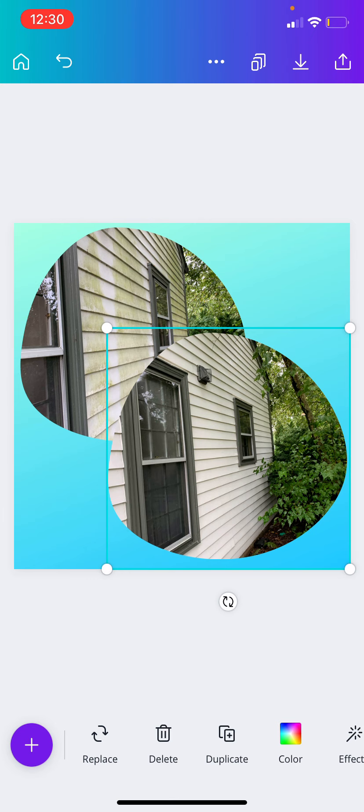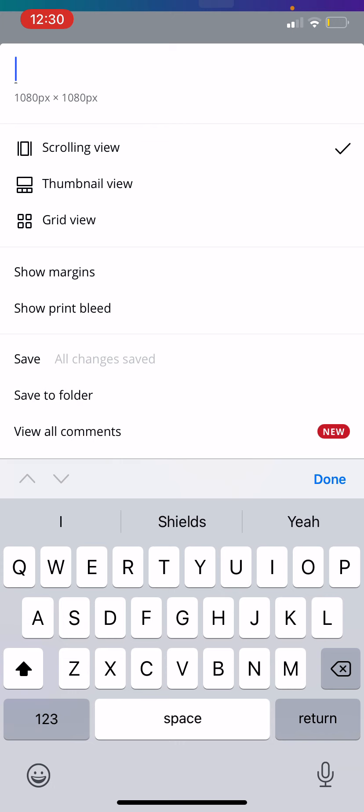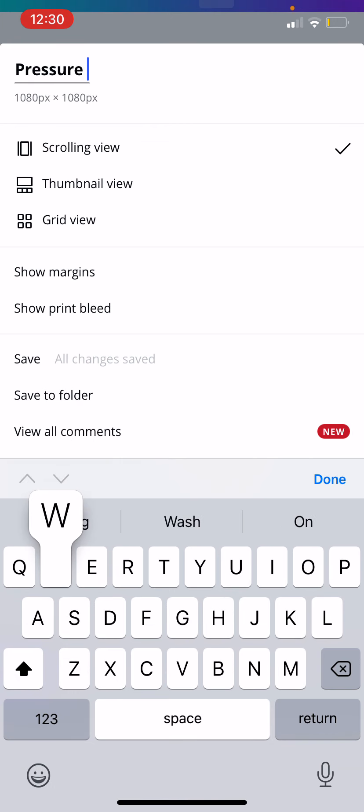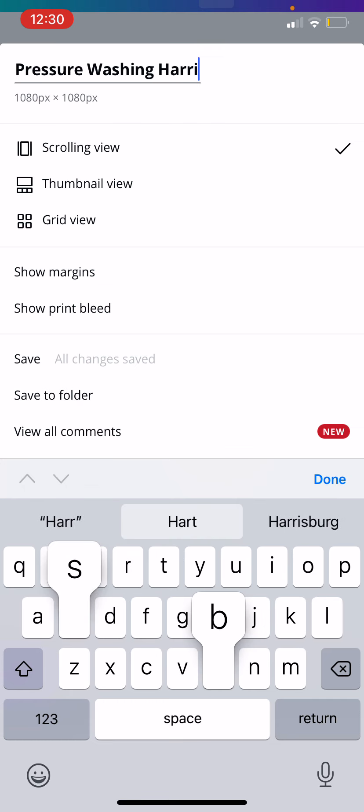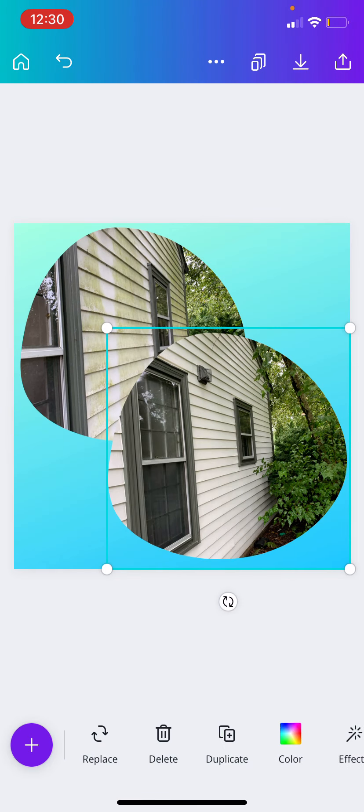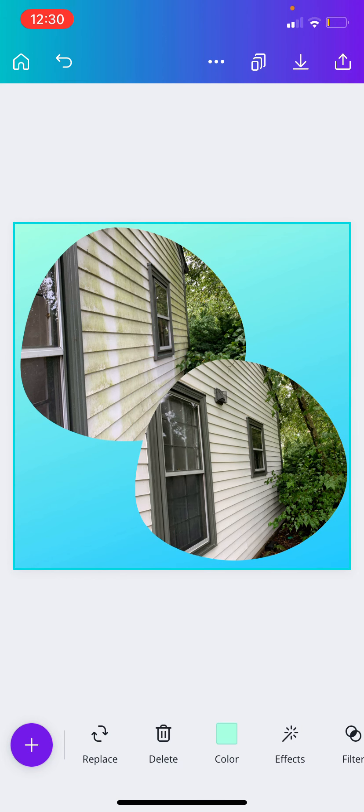When you go to name this thing, you want to use a keyword. So you want to go 'pressure washing' — or whatever your surface area is — just to add to your collection of keywords.